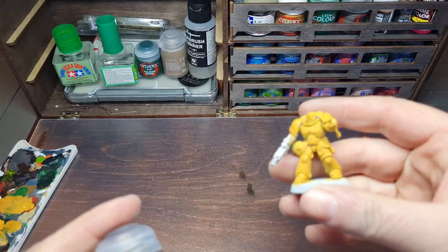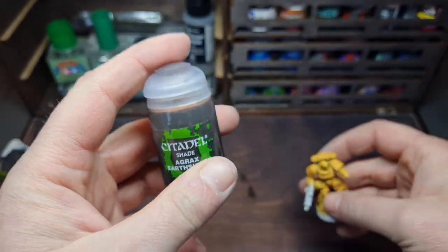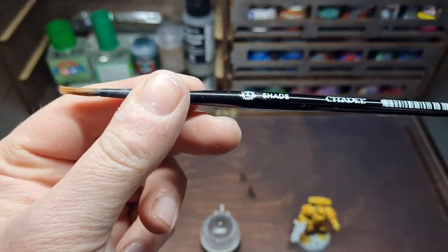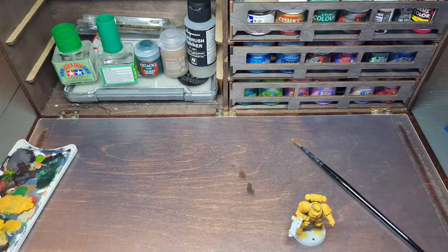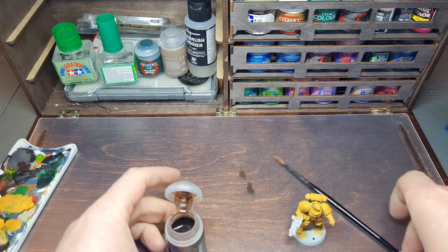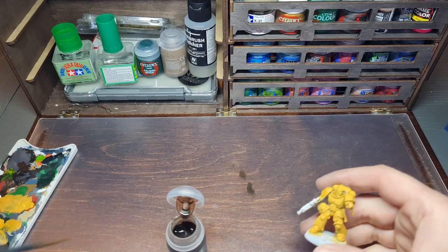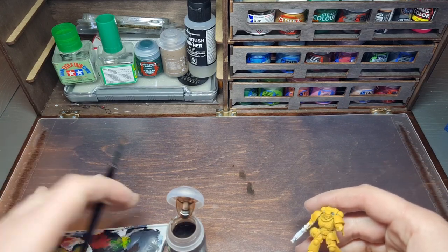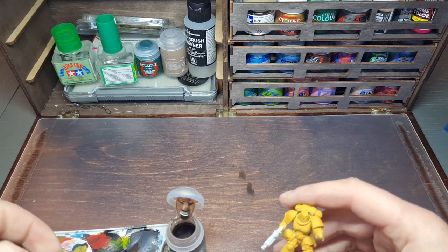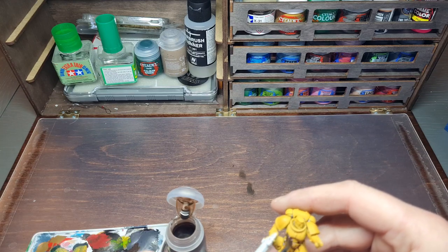Work your way around the mini getting into all the little areas. If you need a second coat don't be afraid. With that done, I'm going to come along and give it a wash of Agrax Earthshade all over the mini. I'm using my shade brush — I've given it a good shake beforehand. Agrax Earthshade is a great all-rounder. You can put it on your palette or work it from the lid, and just work it into all the recesses.